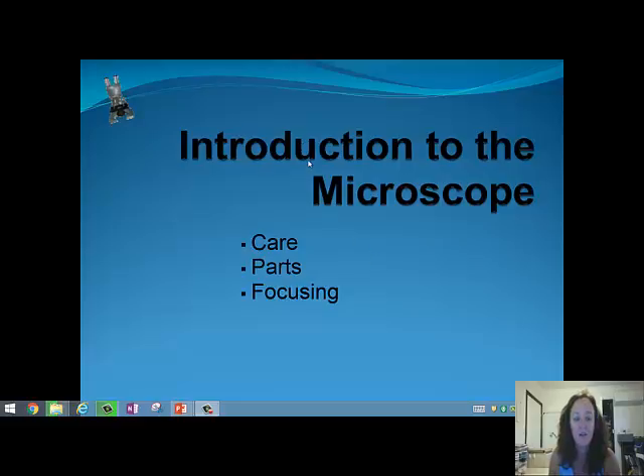Hi class, it's Mrs. Harris. I thought it'd be good to go over the microscope as part of your biological skills, because we are doing a unit called 'Inside the Cell' and you need to know how to use your microscope. For some of you, you may have forgotten some of this, or it's just a good skill refresher. So let's have a look at the care of the microscope, the parts, and how to focus.